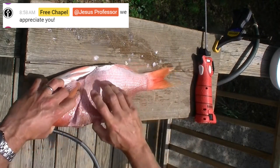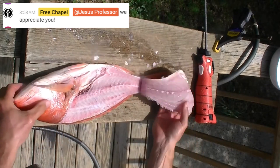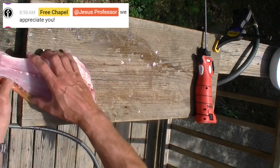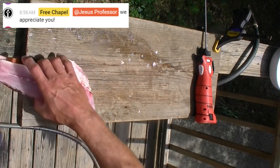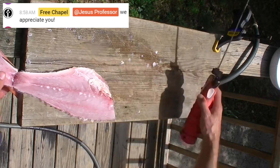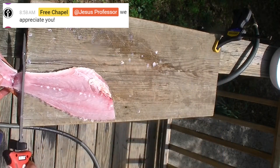By the way, this is the Bubble Blade nine-inch e-flex blade I'm using today. I suppose I could have used the seven-inch blade because these fish aren't that big — sometimes I just like to use the big blade.